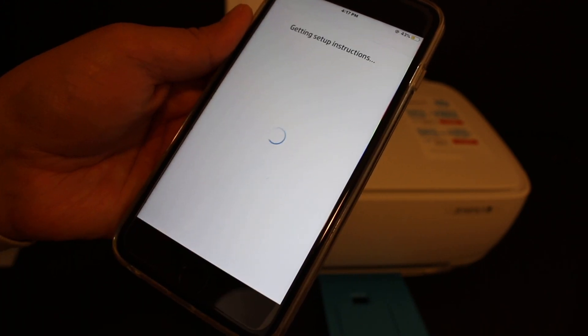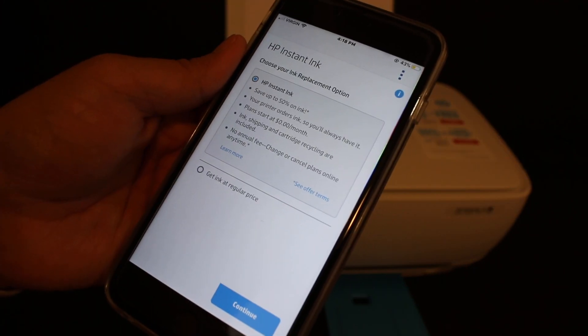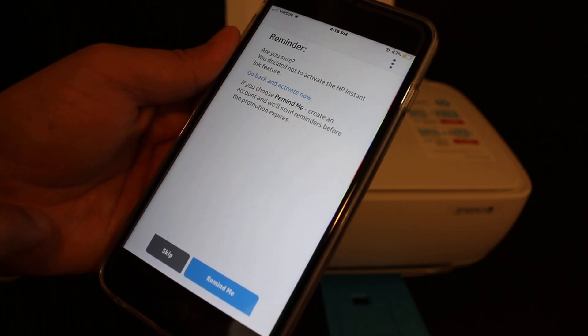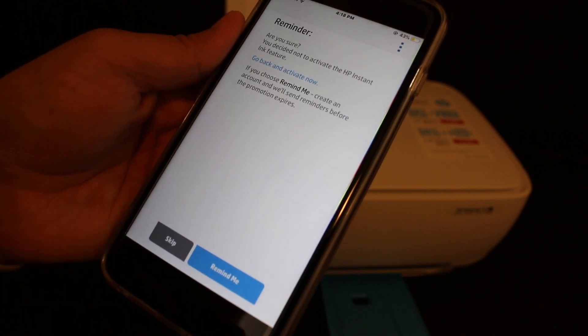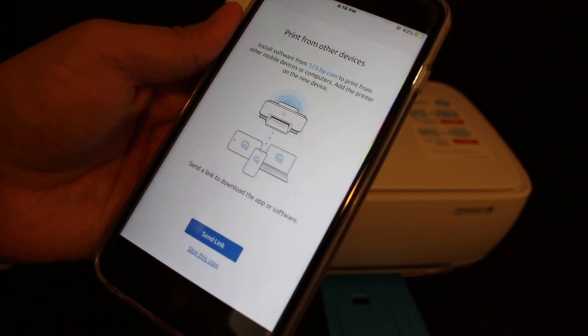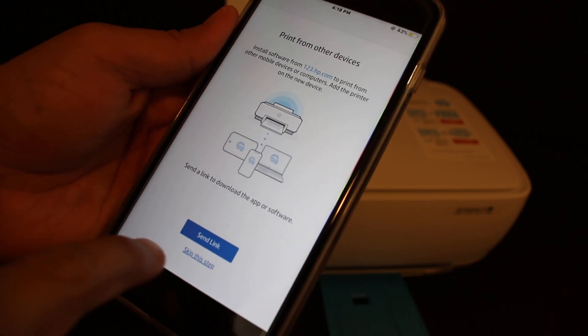On the next screen you can select HP Instant Ink or get it at a regular price. Click on Continue and skip the next reminder. You can also send a link to different devices, or you can skip this step.